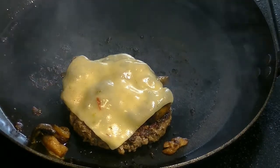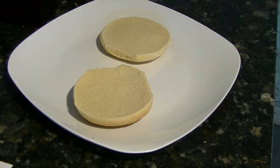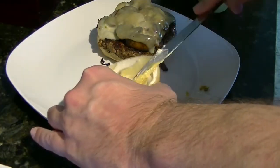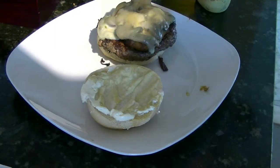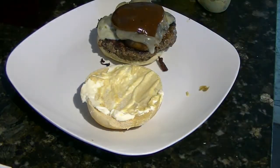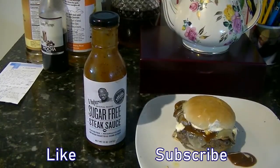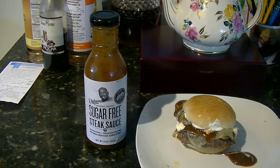I don't know what it is about these Aldi buns, but I find they taste better untoasted rather than toasted, so I didn't toast these. Then I added my patty, followed by the mayo, the Dijon, and the steak sauce — I used a tablespoon because it's one carb per tablespoon. If you like this video, please hit the like button for the YouTube algorithm, and let's taste it.